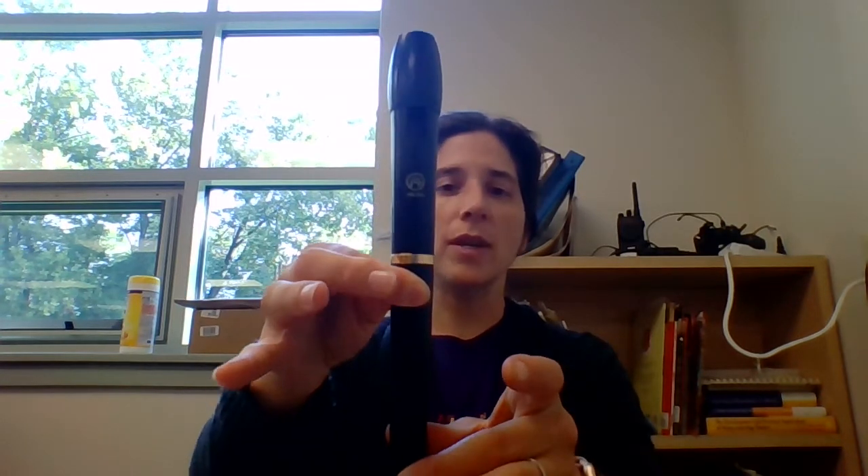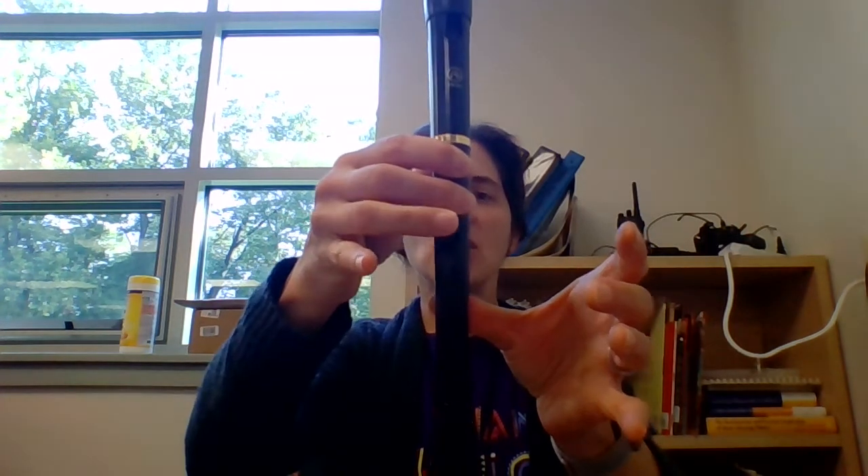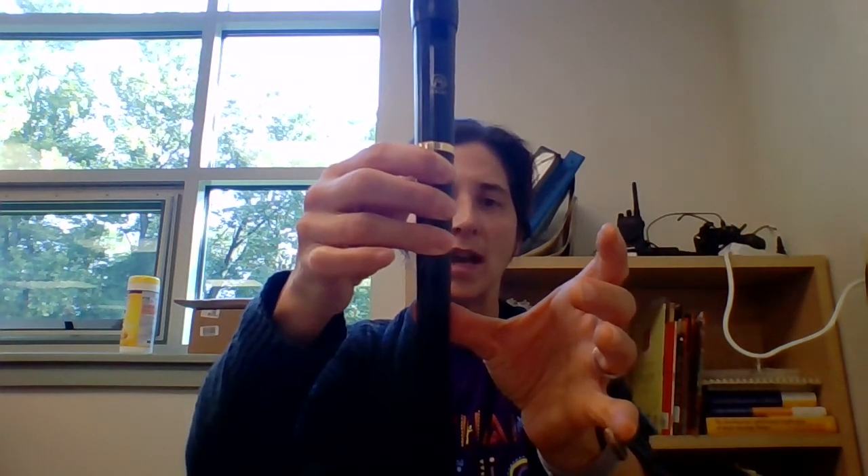I blow gently, gentle angle, and I blow A. You keep B's fingers down and add your second finger for the second hole. And G — put your third finger down.